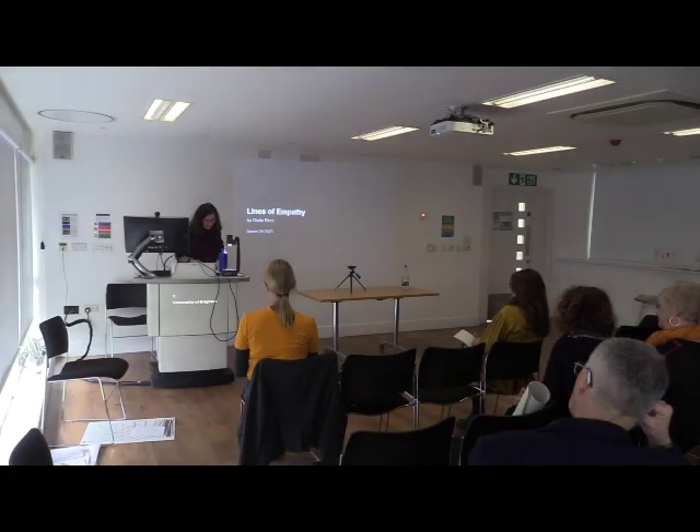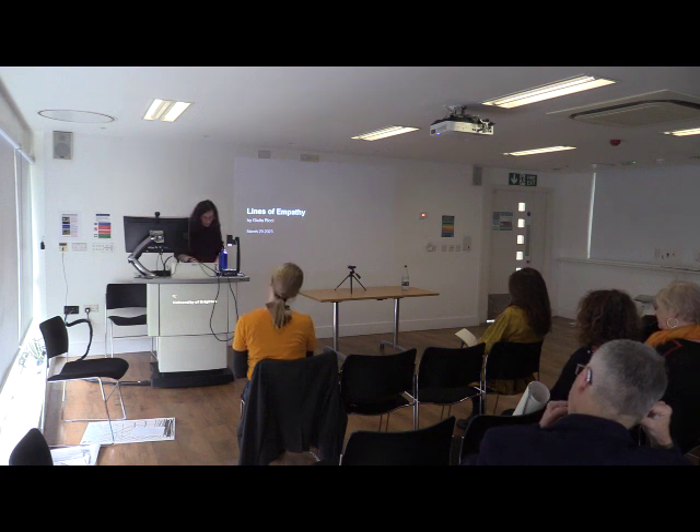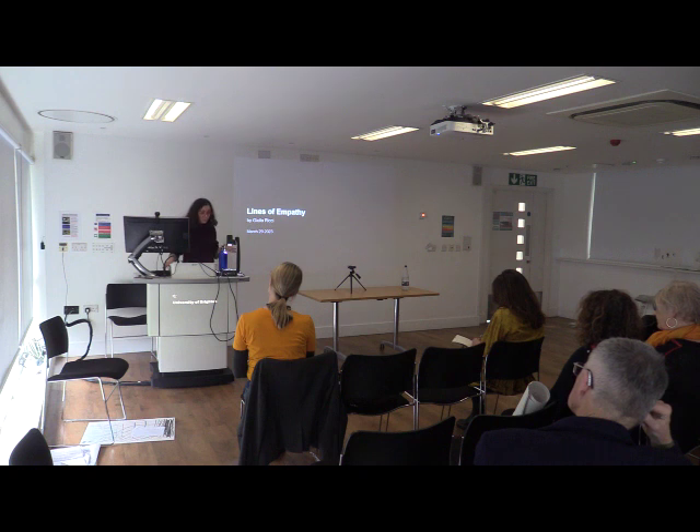The structure of my intervention, which will be followed by an intervention by Duncan that complements and expands on mine, is going to be to introduce Lines of Empathy, which is a project, an exhibition, and first a book before becoming an exhibition. And first I'll give you a brief overview of my practice and then I'll go into the details of Lines of Empathy, just so that you can contextualise a bit.